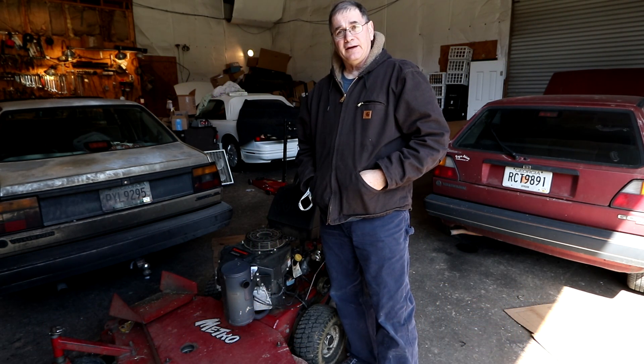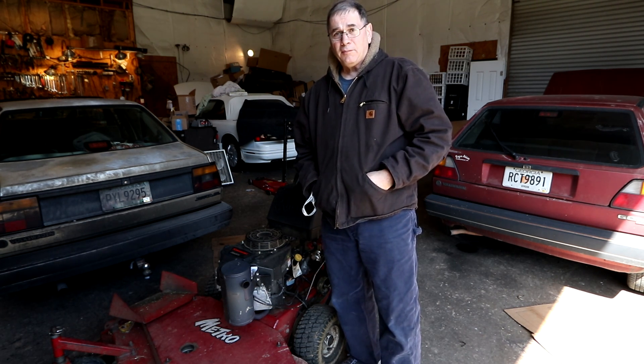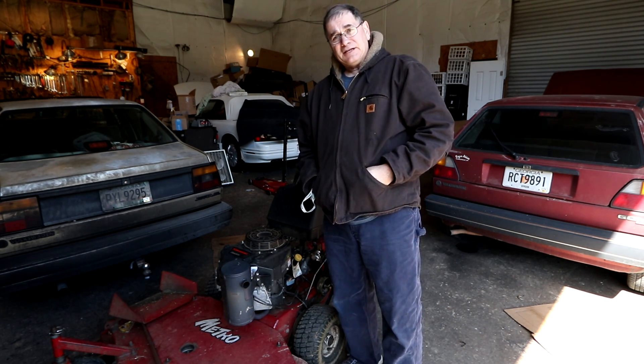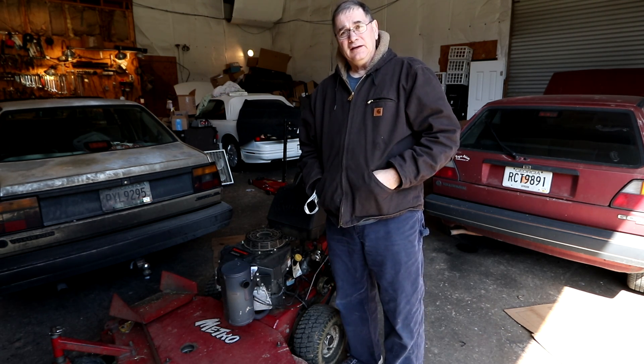Today we're going to change the deck belt on my 48-inch Exmark Metro walk-behind mower. It's been on there a long time — it's getting cracked and coming apart, so it's time to change it. I realize this is a little off-subject for my food reviews, but I do cut grass and I thought if anybody was interested in how to change one of these deck belts, it's not really a hard job, so I thought I would share that with everyone.